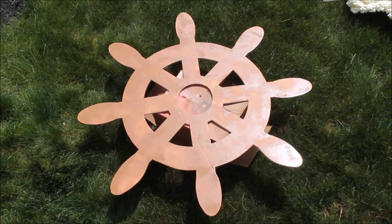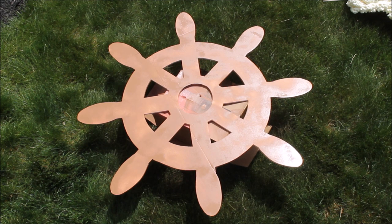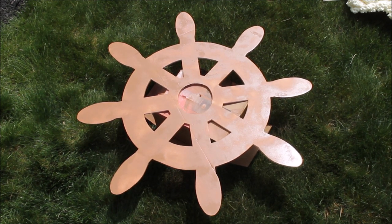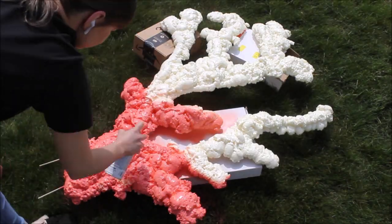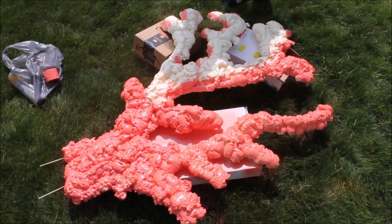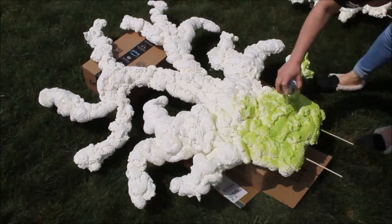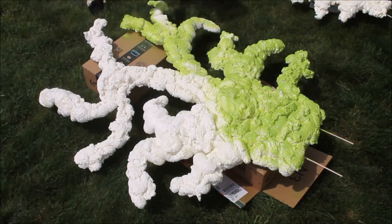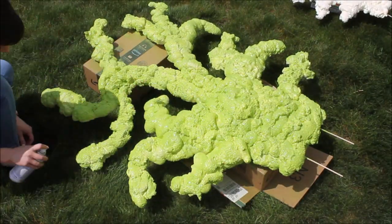By a kind of miracle I had enough spray paint to cover the whole wheel — I don't see any big white spots. Moving on to the corals: when spray painting corals, make sure you get every nook and cranny — you don't want to see any white foam. I absolutely love how bright and vibrant these colors are. I bought all of my spray paint from Walmart.